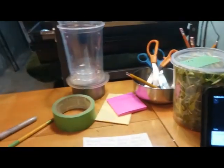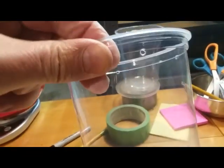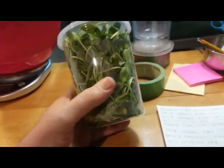I'm starting to use these containers. I poked four holes in each one for ventilation. This container holds 190 grams.